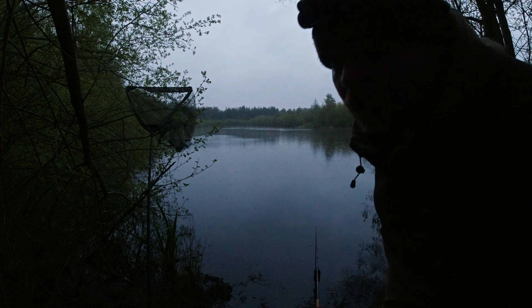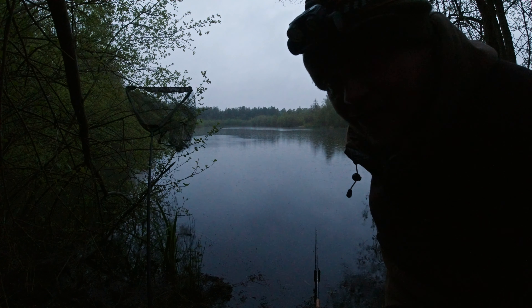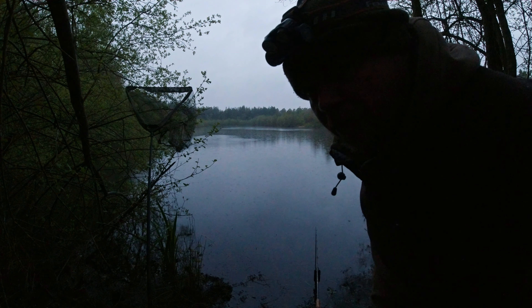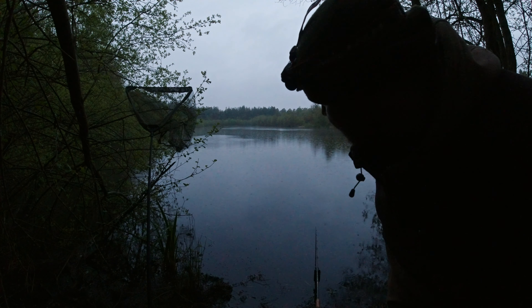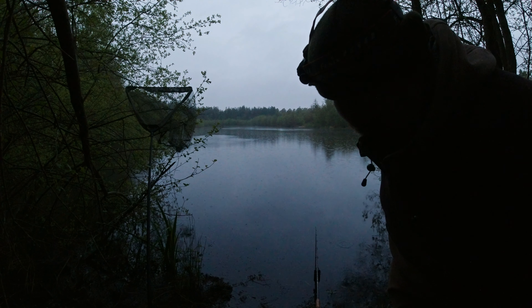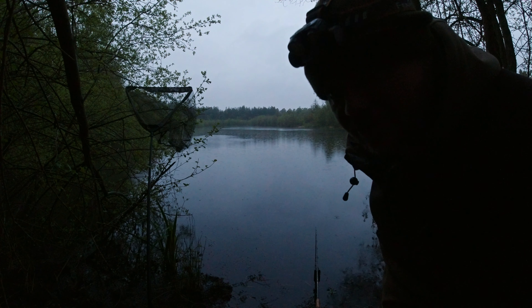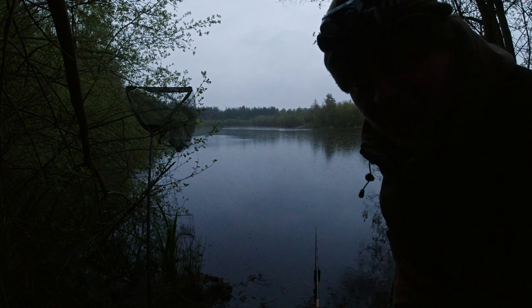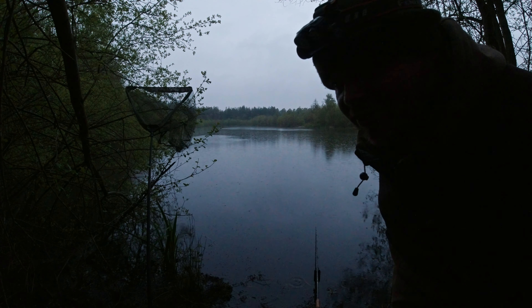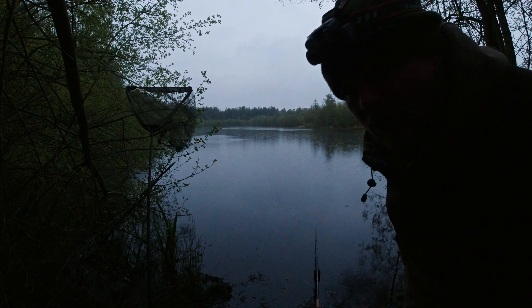I'm hoping for a couple more before I have to be off. Nice dull conditions, though it would be nice if it was a little bit warmer. It's been a very cold spring in the UK. But come what may, it's nice to have had one — nice to have gone out fishing, nice to have had a nice tench. What a beautiful setting, regardless of whatever the weather is. Really nice, beautiful setting with a wonderful abundance of wildlife.